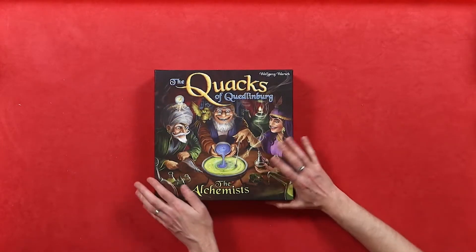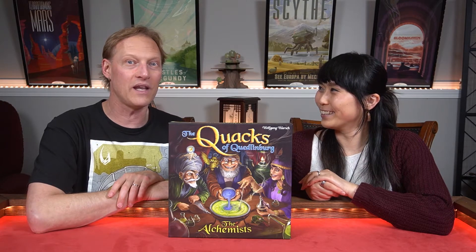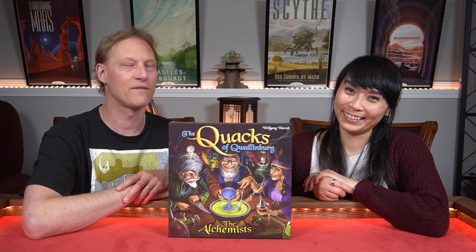I think everything will fit in the base game box, so this expansion box will go into storage. What do you think? I'm super excited — of course you are, you're smiling, it's one of your favorite games! I just want to get to the game — absolutely, very soon. Let's make sure we're putting this on the right way. Okay everyone, that is the Alchemists expansion for the Quacks of Quedlinburg. I really hope you enjoyed this video — please hit that subscribe button and the notification bell. Until next time, go ahead and get another game off your nerd shelves. Take care, bye!